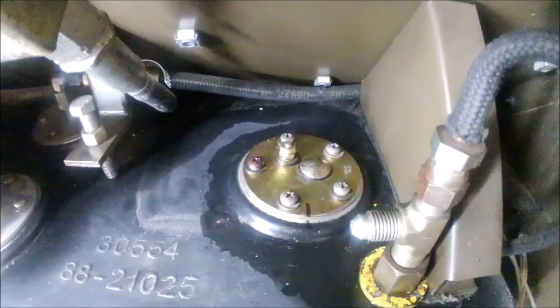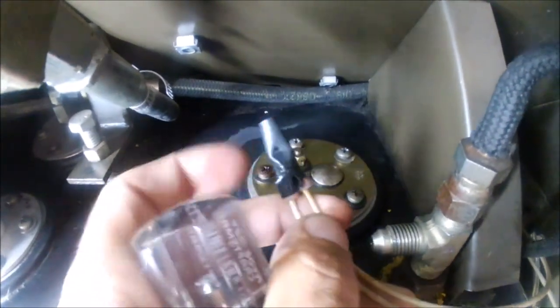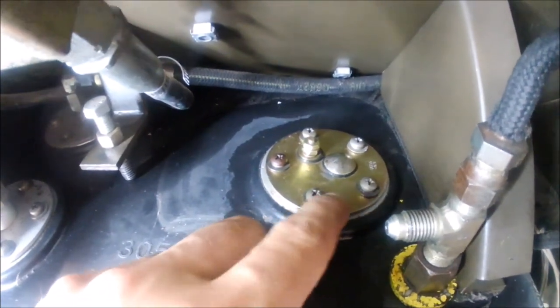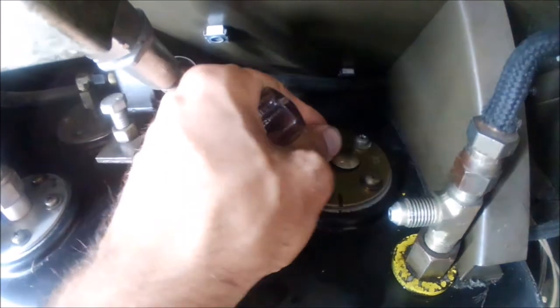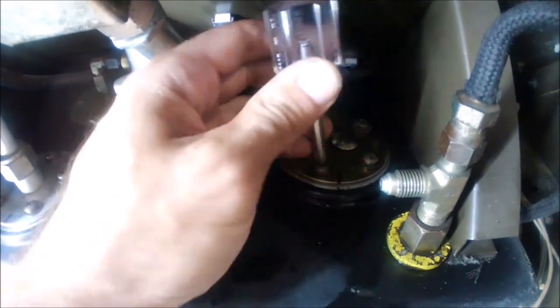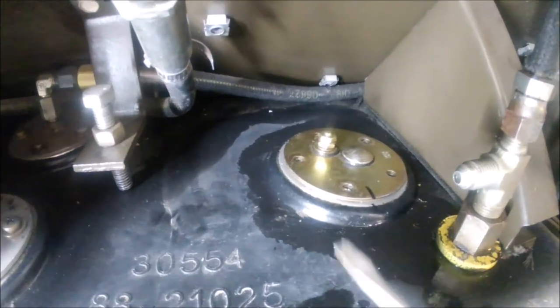I'm going to draw a little line to reference the orientation - it faces directly toward the back of the tank. The holes only line up one way anyway, but it helps. Your wires will be hooked up when you go to change this out. One wire attaches to one of the five outer screws, and another wire attaches to the nuts, so remove those. Use a stubby screwdriver to take out all five Phillips screws.